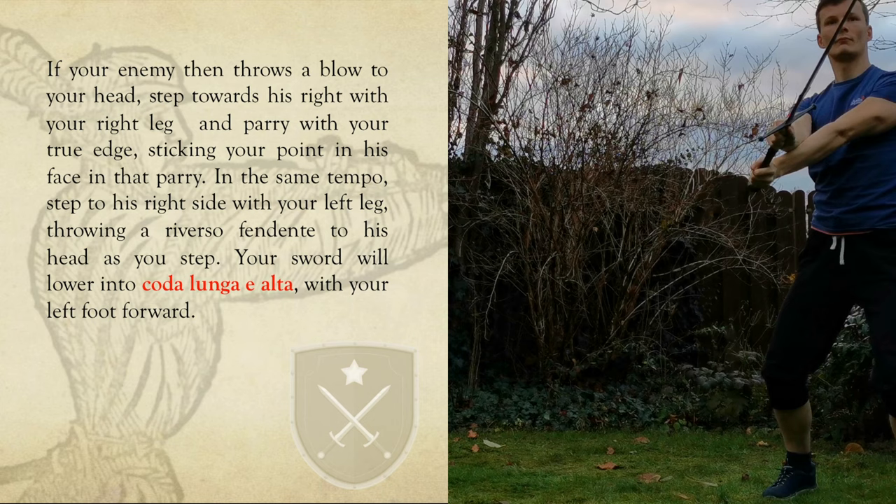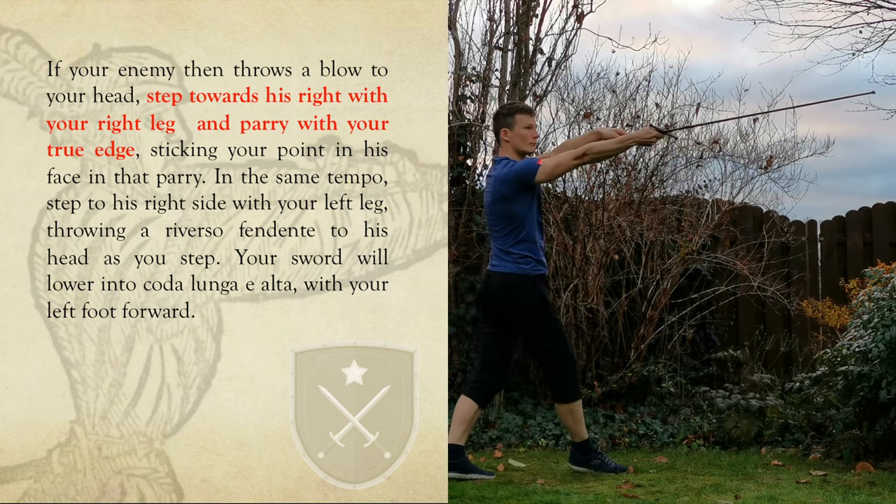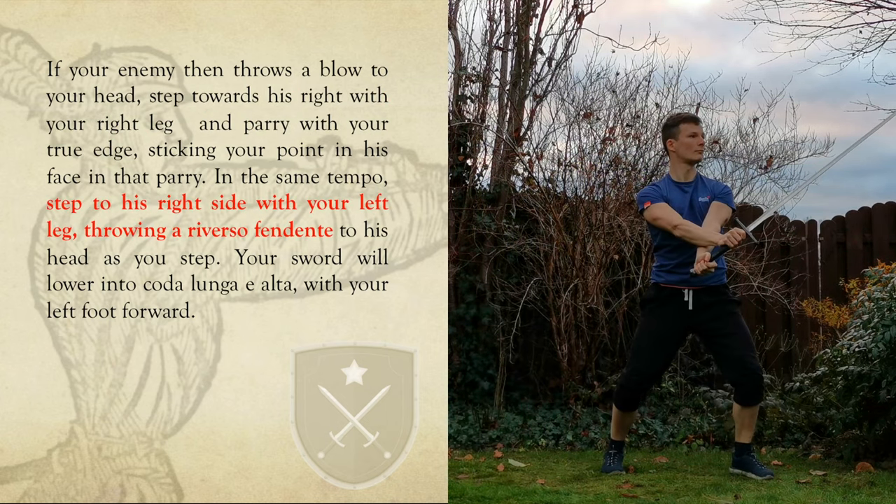You will end in Coda Longa e Alta: left leg forward and your hands on the right side of your body. If you are studying Giovanni della Gocchia, you will notice that this play is similar to his direct parry and riposte in Guardia di Faccia against an opponent's Mandrito.